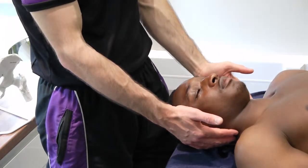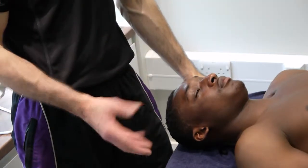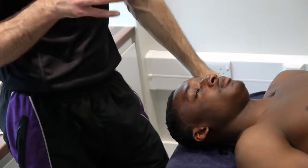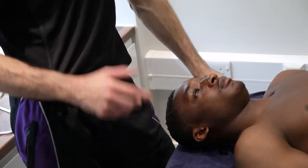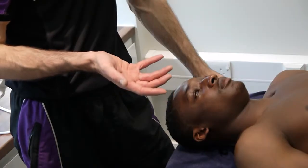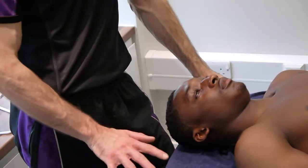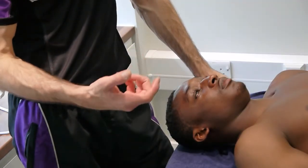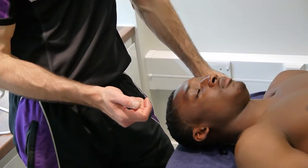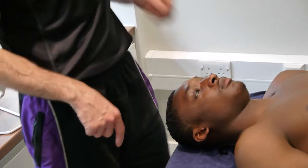Passive physiologicals for the C-spine. We're going to start off with protraction and retraction. Most patients tend to need retraction because most of us have poor posture, in which case our head and neck protracts forwards. So most patients are in need of some form of retraction. Protraction can still be necessary in some, but retraction is probably the most important one to get right.